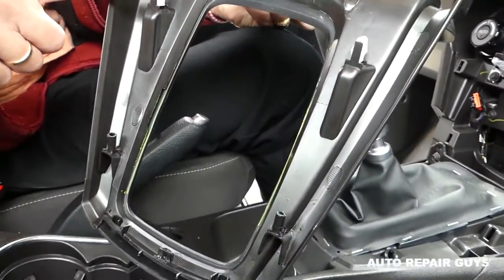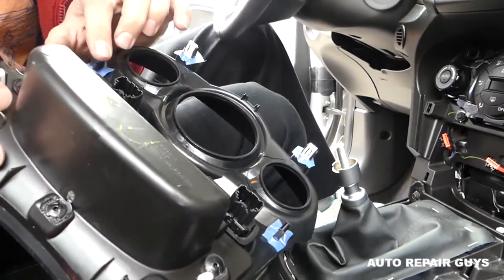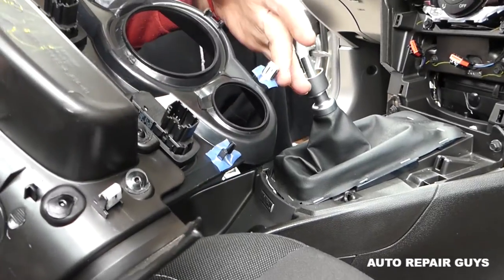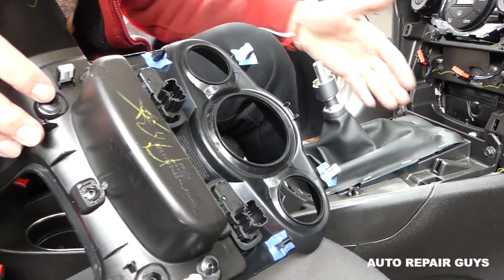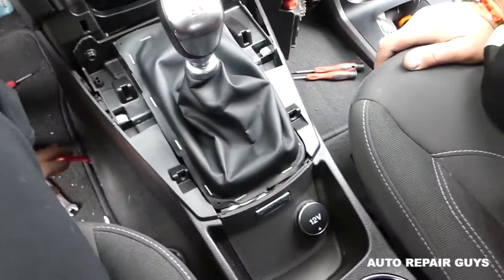Let me show you where all the clips are. You can see right here you have two clips, and two right here. Some are missing — those fell out. And two on top. Even without the middle ones you can still do it, but usually they'll be down there.